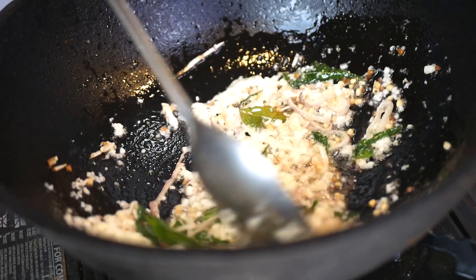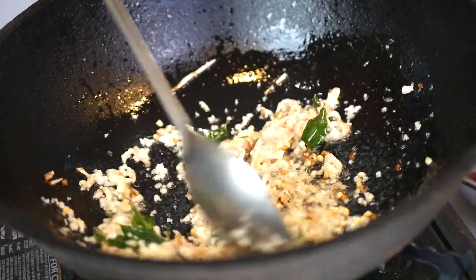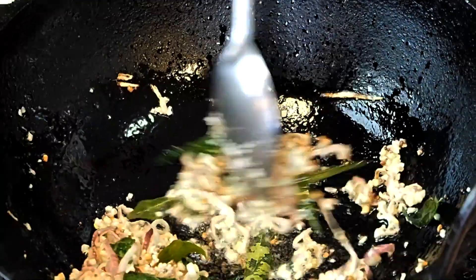One nice thing about this curry is that it's gluten free and dairy free, so suitable for a wide number of people. Once you start to smell the garlic cooking, it's time to move on to the next step.